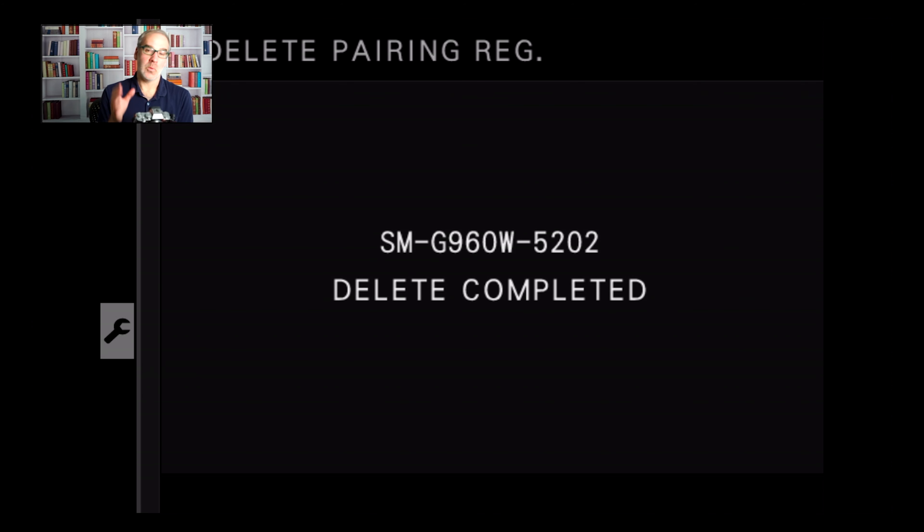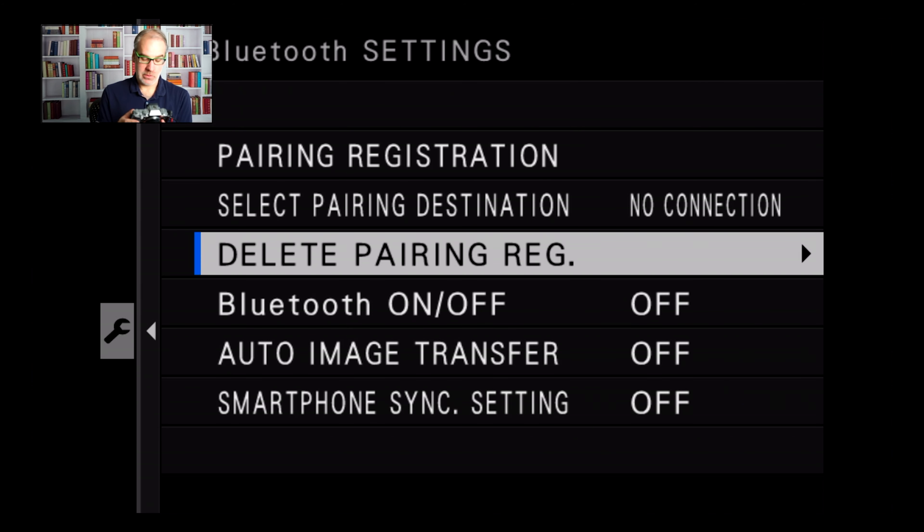That should fix the freezing error on your Fuji X-T4. Hopefully this fix works for people — as I said, I haven't replicated it on mine but I'll keep an eye on it and see if I have any freezes. If you've updated your Fuji camera to the latest firmware, give this fix a try. If it does solve your problem, let me know down in the comments below. Once Fujifilm releases the corrected update, I will post about it on the channel and try updating my camera first to make sure there are no issues.